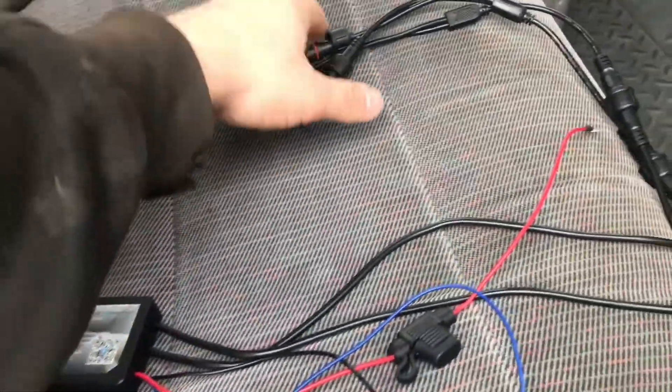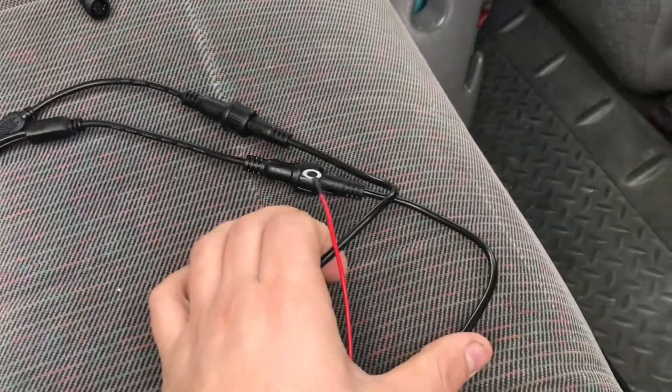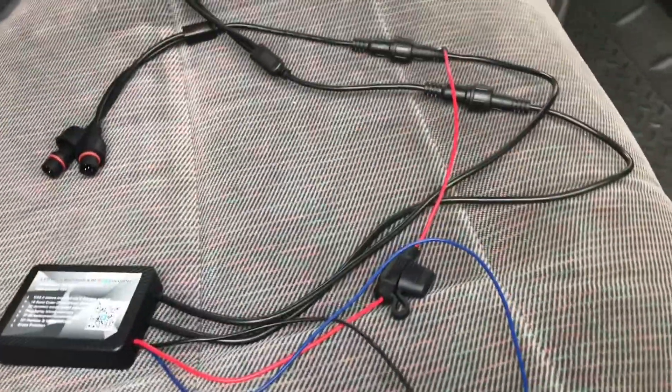Here's our system and what we're working with. Basically, you got these two connectors — one is for the front, one is for the back. And then you have to add these adapters to put two in the front and two in the back, one for each wheel well. So we got four and obviously four wheel wells.